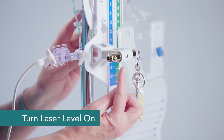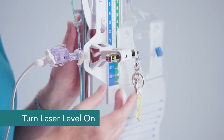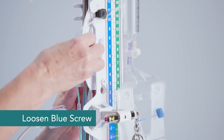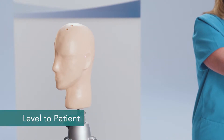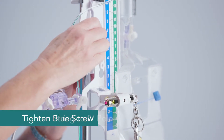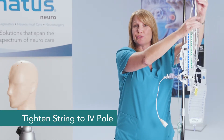To turn your laser level on, you simply depress the button on the front of the level and that projects a beam of light. In order to move your drain up or down, you'll use this blue screw, and you can see how it moves up or down. You'll want to level that specifically to the patient. Tighten your blue screw and then tighten again with your string so that your system is securely into place.